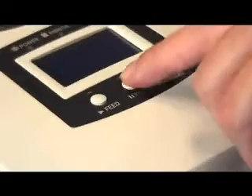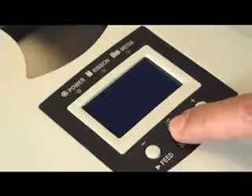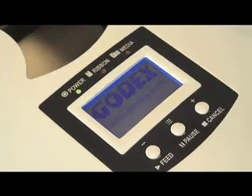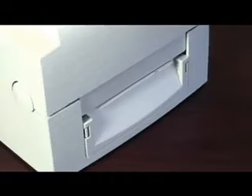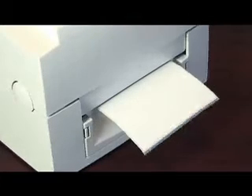To calibrate, hold the pause button in and at the same time turn the power switch on. When "auto sensing mode" appears in the LCD screen, release the pause button and the printer will go into its calibration process, moving labels over the label detection sensor and measuring the length of the label and the reflective properties of the gap in between the labels.